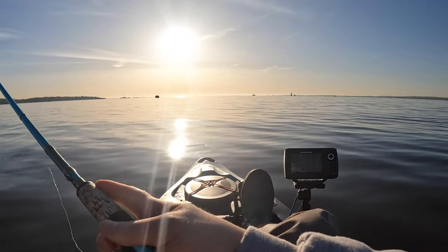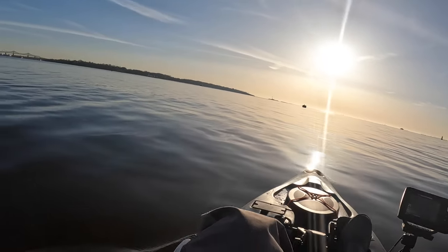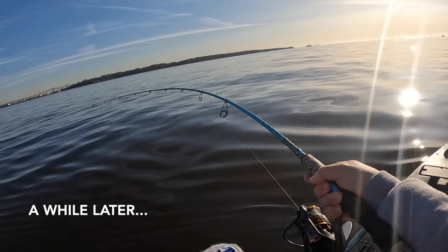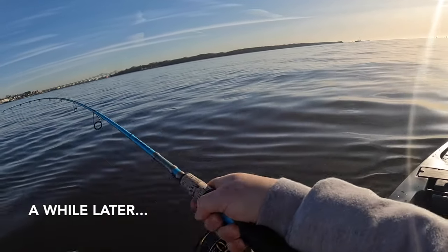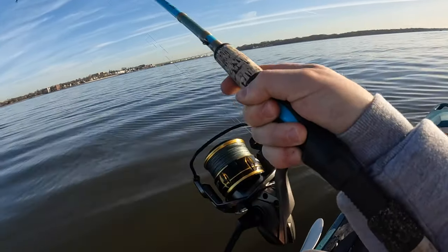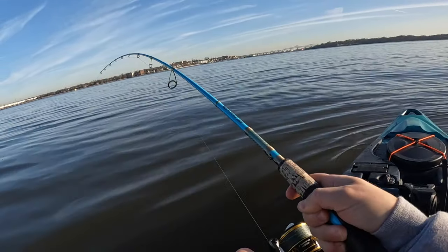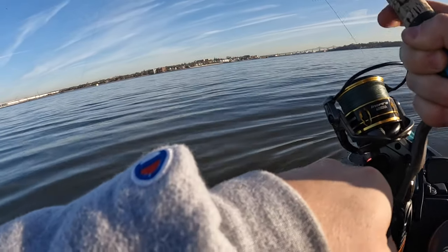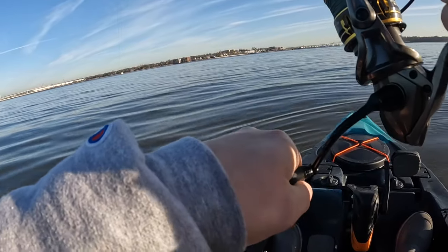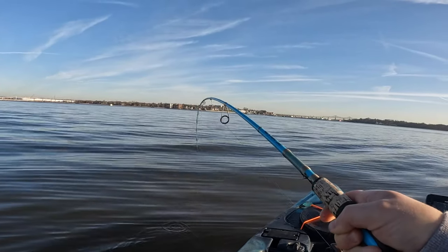I typically don't like trolling with two lines because if you hook up with one, the other sometimes gets wrapped up — but I really want to get the skunk out, so it's a risk I'm willing to take. Hooked up on the troll! That was a lot of ground to cover. I don't think this is anything big, but that's all right — this is my first Jersey bass. What a momentous day, I think it grew a little bit!